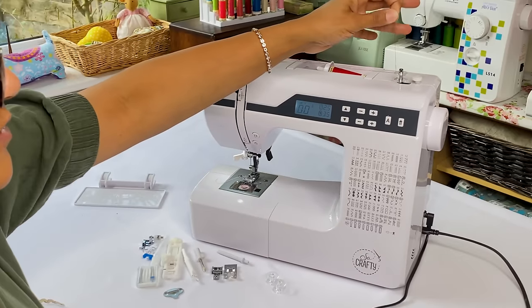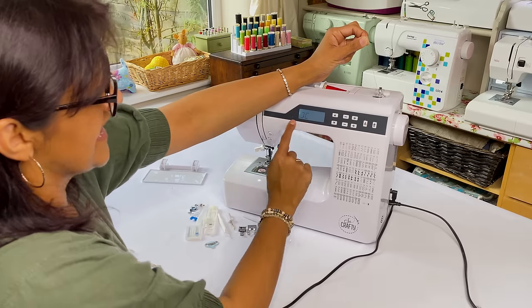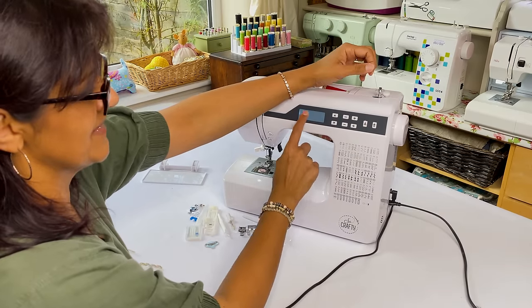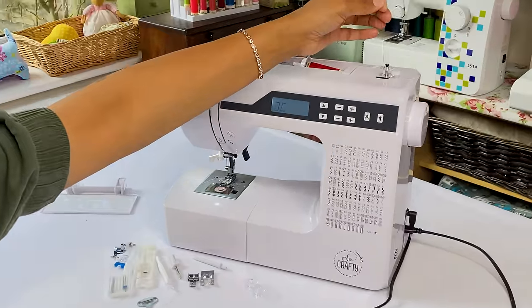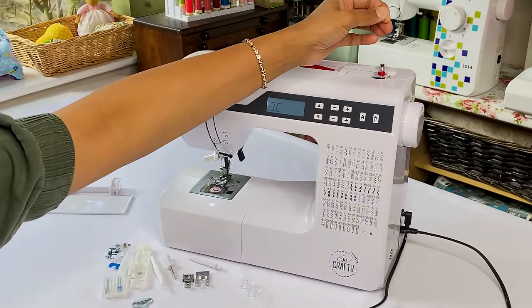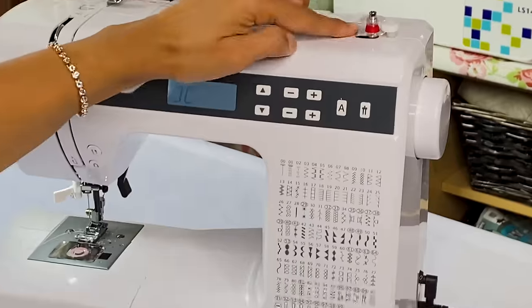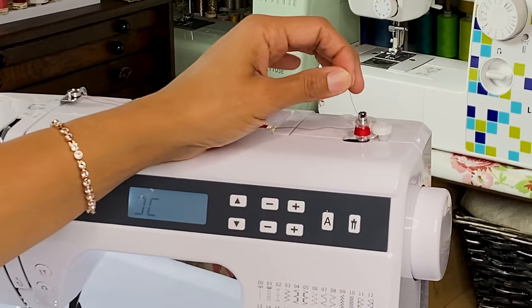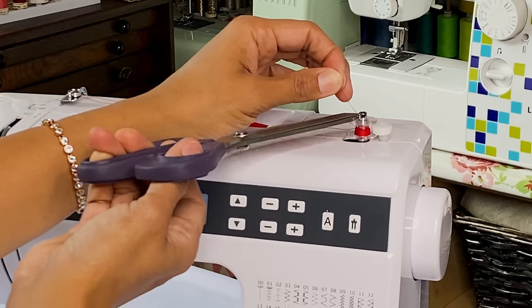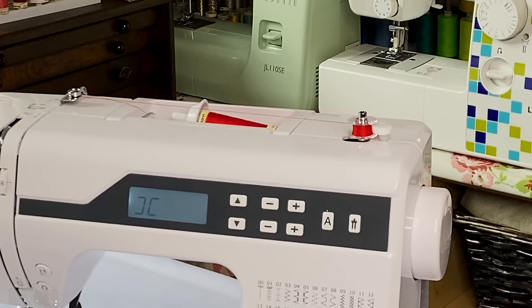Hold on to this thread nice and tight and push the bobbin towards the guide - immediately the screen shows you an image of the bobbin. Put your foot down on the pedal, hold on tight, and let's go. Make sure the thread goes all the way up and down; if not, give it a little tease with your finger. Once there's enough thread on there, cut it away and that's the bobbin wound.